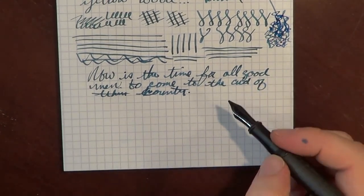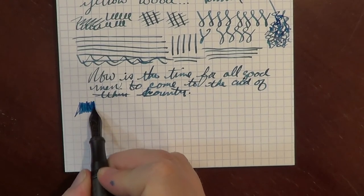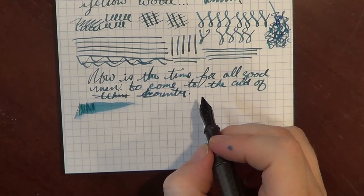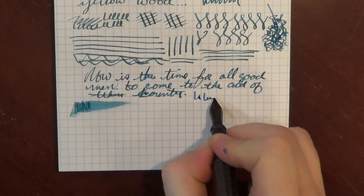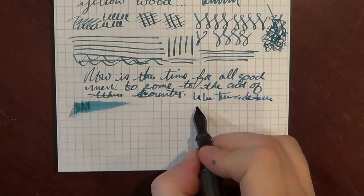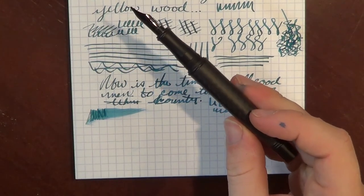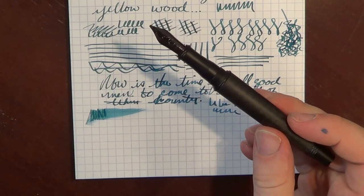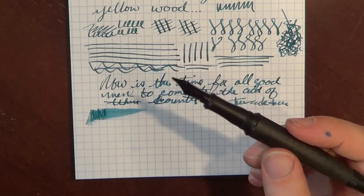Just one last regular thing to do is let's do a little patch of ink and see how wet we get. Obviously there's a lot of wetness there. The thing I really like about this is if you have an ink that does some nice shading — as this one does — if you've got a pen with a stub nib like this that has this wetness, you get some really, really nice shading in the lettering. And you can even probably see it on the video here. Overall, I really, really like this pen. I like the weight that comes from having the metal core and the carbon fiber wrapped around it. I love the grip and I love the way it writes. I really, really like this pen.